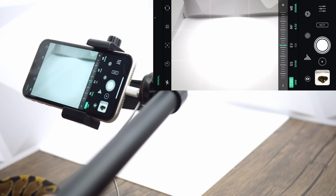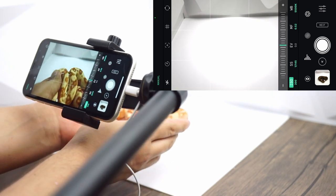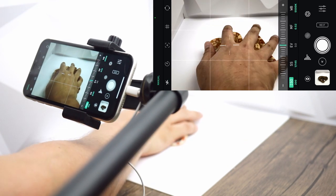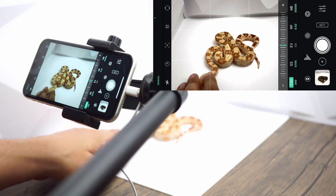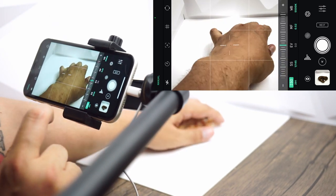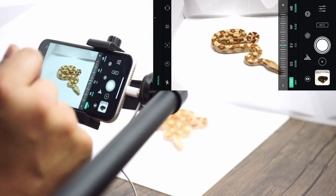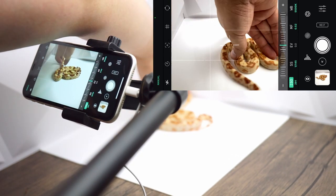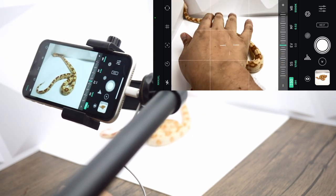Now we're going to put up our background and grab one of the sharp albino boas, because they definitely do not sit nearly as still for the camera. Photographing albinos is a little bit more difficult because it's a fine balance of showing off the whites and showing off the oranges and reds. She's moving around a little too much, but this is exactly why it's beneficial to have it set up so you can just take photos as needed.